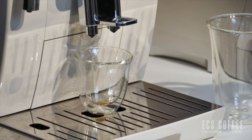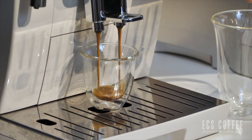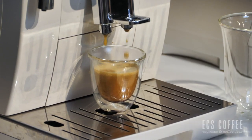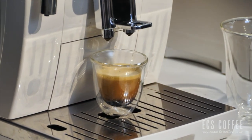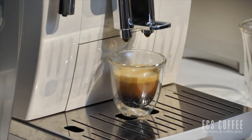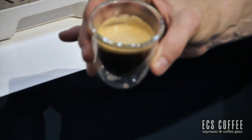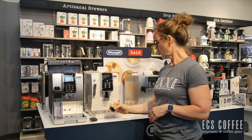If I wanted to use the machine for a full cup of coffee, I'd hit this button here which shows a coffee cup. It's going to grind whatever strength you choose, push through the amount of water you've programmed — say five ounces — and then grind again and push another five ounces through, so you get a nice full-bodied 10-ounce cup. It's not just a watered-down 10-ounce cup of coffee. You can see this lovely crema that came on the espresso, and it's nice and hot as well.